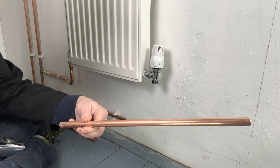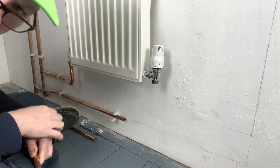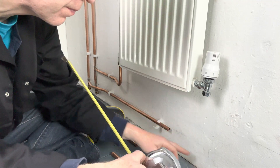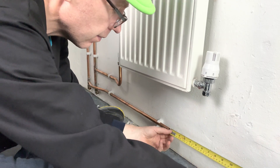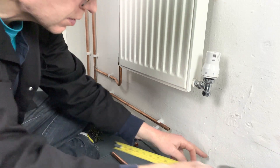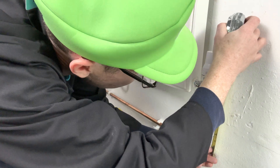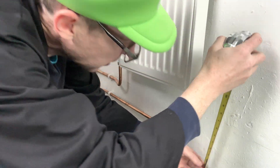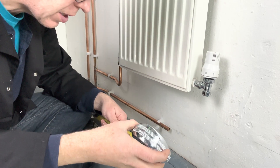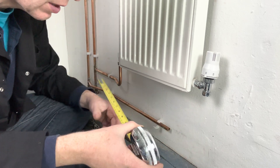First, get some pipe. Measure from there to there, but add about 10 percent. Let's work out how much pipe we need — that is about 180mm and from there to there is about 220mm, so that's about 400mm in total. Plus we need to add probably 10 more to allow for the kick.